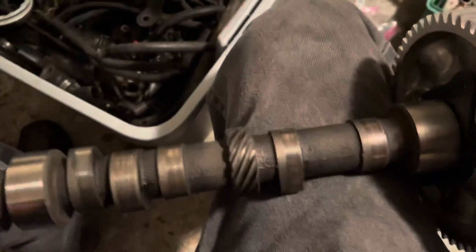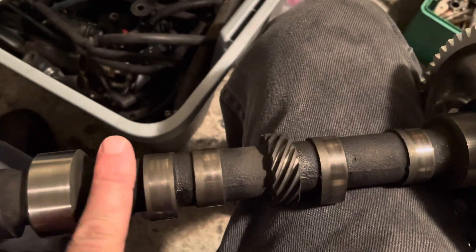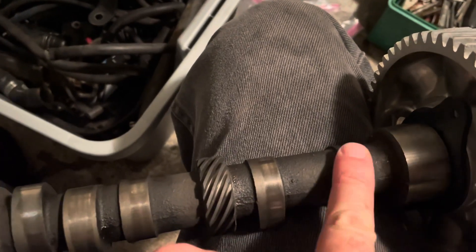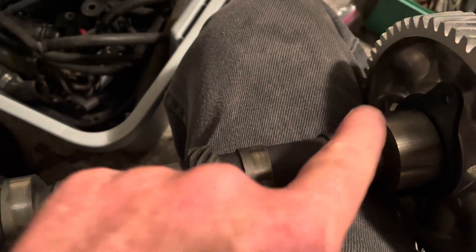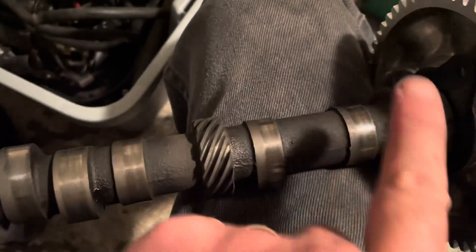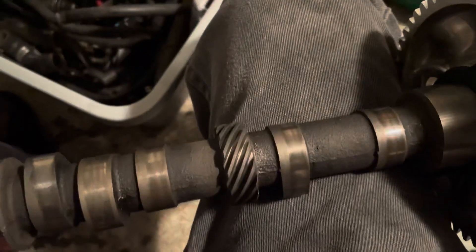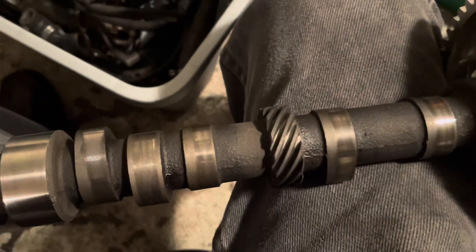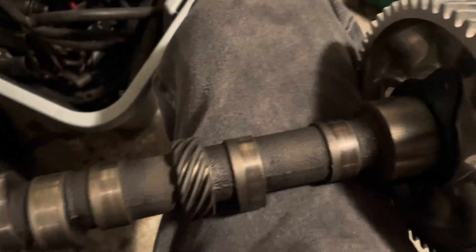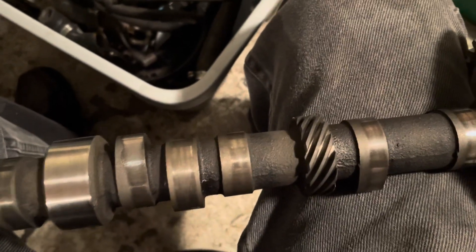One more thing about putting used cams in: when you have a flat tappet cam and you reuse it, you must put the lifters that came out of each hole back on the same lobe they were running on before. That's why when I take these engines apart, you bag and tag everything. For example, this might be cylinder one exhaust — so I create a bag, call it 1E, and put all the components: the lifter, the push rod, the rocker arm, everything associated with that valve in that bag. So when I put it back together, everything goes back on the same lobe it came off of. The lifter and the lobe create a wear pattern and they mate to each other. If you introduce another used lifter on a used lobe, it'll wear out quickly because the patterns don't match — it creates hot spots that'll wear out fast. If you mess up and mix them up, you better just buy a new cam and all new lifters; you have no choice.